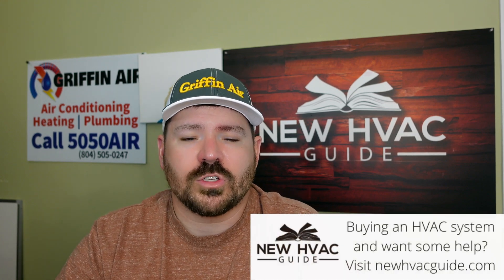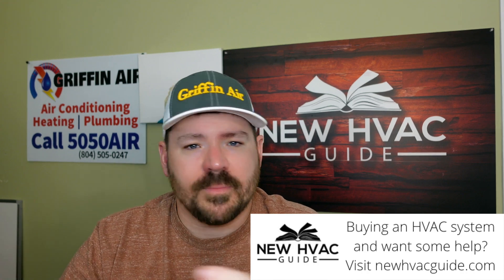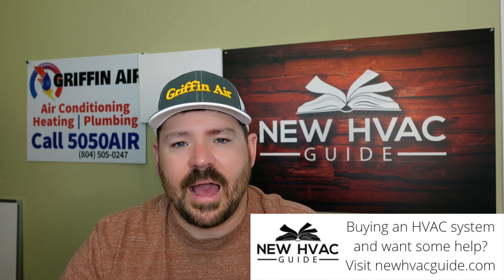I wanted to do a video on that because I think there is a little bit of confusion with that, especially these days as we have all these companies coming out with do-it-yourself heating and air, or we see where you can buy a lot of this stuff in big box stores or on Amazon. A lot of times folks are not comparing apples to apples.